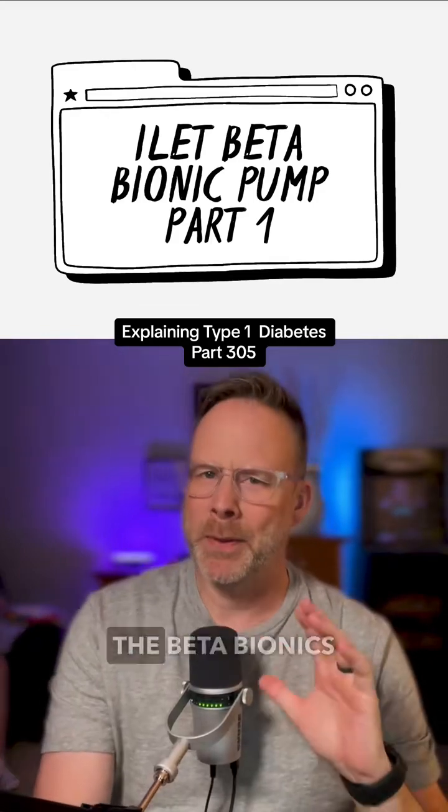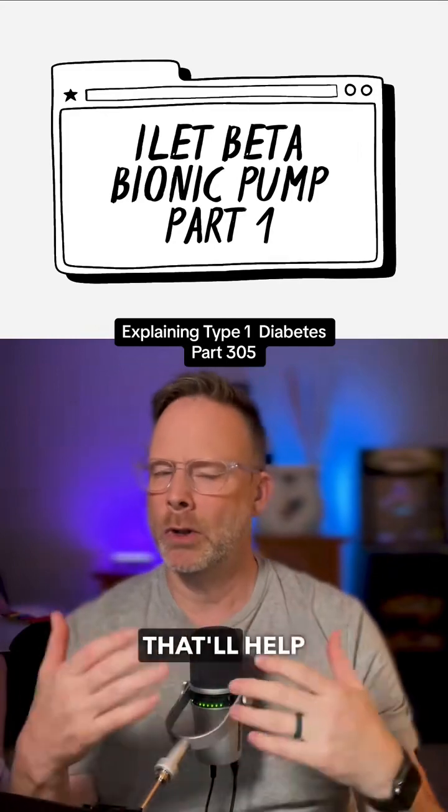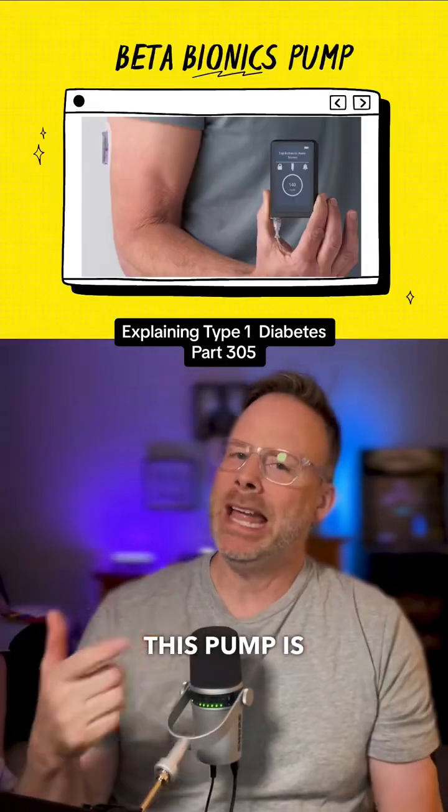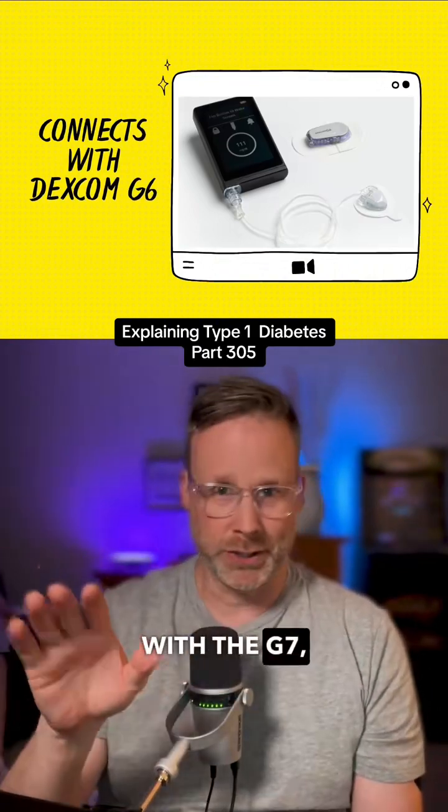You've probably seen people posting about the Beta Bionics iLet pump. Here are a few details that'll help us understand some more. This pump is FDA approved and it connects with your Dexcom G6 — it doesn't connect to the G7, and nothing does.